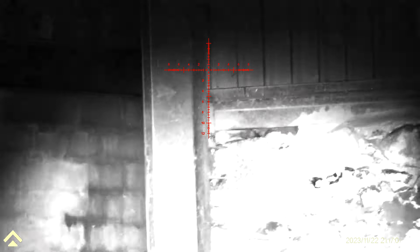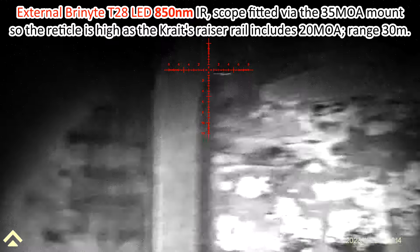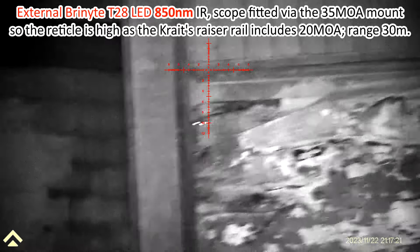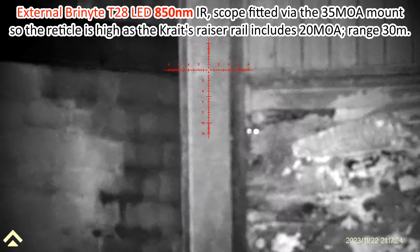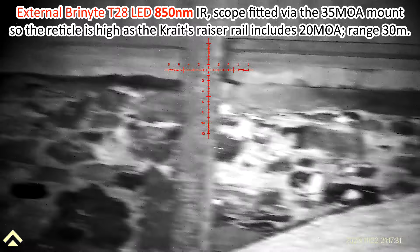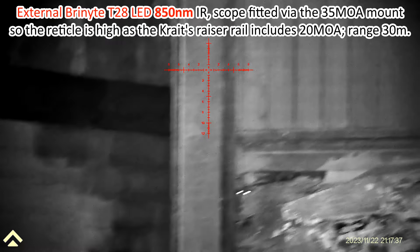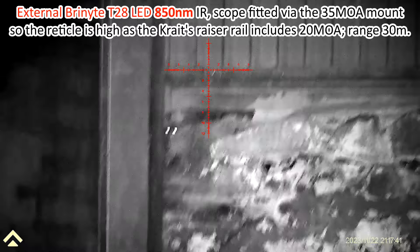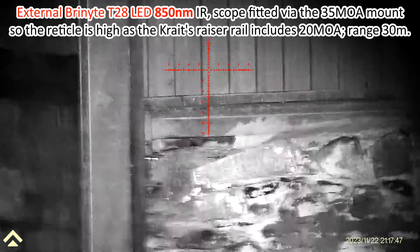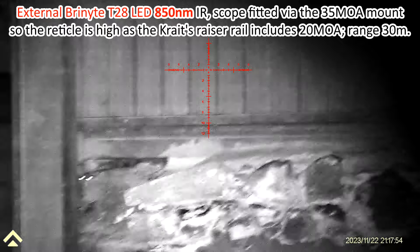Now we have a pair of older sessions recorded the month before using a Brinite T28 Artemis LED IR torch - I must confess it wasn't quite on full power at this point. This is 850 nanometers and I've already adjusted the focus and adjusted via the CustomHunting mount to have the beam roughly centered on the reticle. Range is 30 meters - there was farm machinery behind me. You might be able to see a slight pattern to the IR with the LED array.